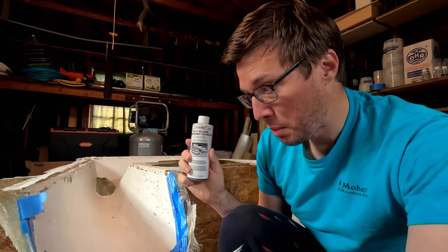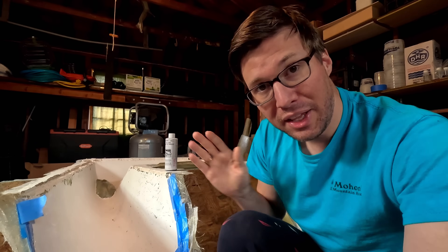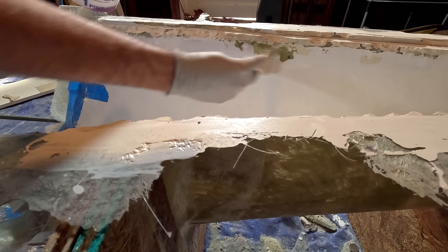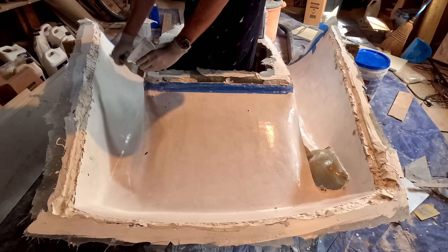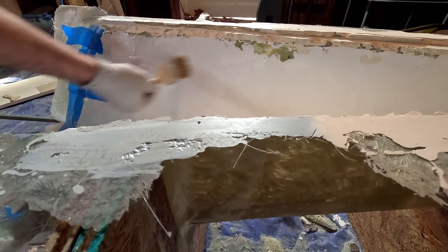Now we're going to put the mold release on, and when we put it on, we put it on super duper thin — like barely there thin. We're going to let that dry. Once it's dry, then we put the gel coat. After the gel coat dries, we finally start the part. So we're just taking the lightest, tiniest bit and smearing it on super thin. We can't do multiple coats because once this dries, you can't touch it. Ideally you'd be spraying this on, but I don't have the equipment, so we're brushing it on as thinly as possible.